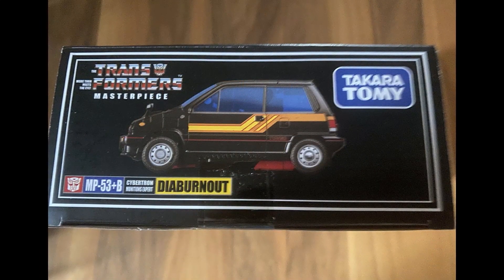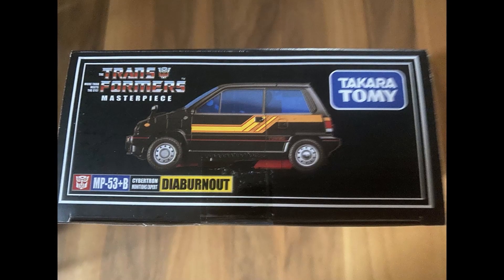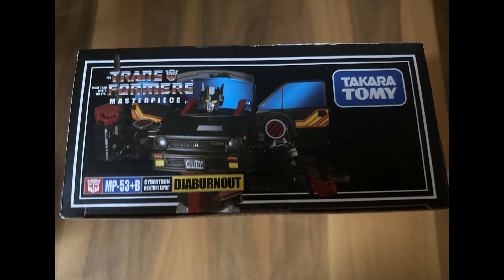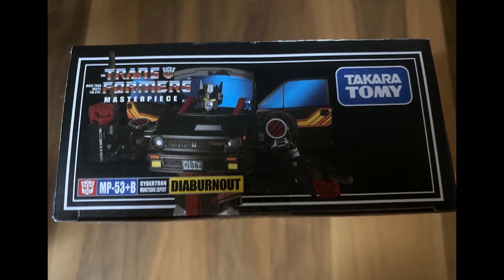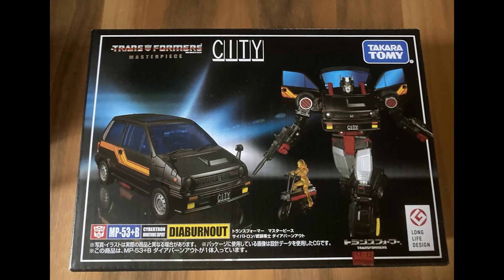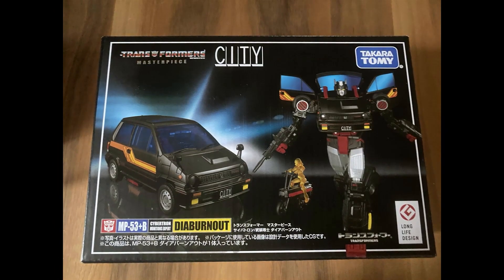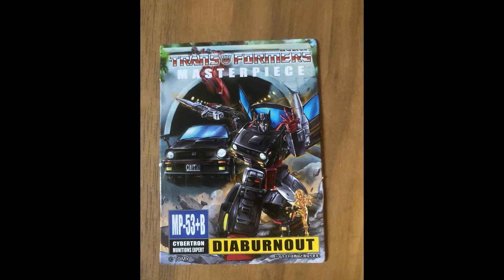We have pictures of the packaging here, and this typical Masterpiece packaging looks good, showing us that it's a plus variant of the Skids mold. You get pictures of the box — it says 'Dia Burnout' — for Masterpiece collectors. The picture shows it to be a golden figure, but I don't know if that's from lighting or something, because it's red. You do get the extra scooter packed in the back, and you get the card here.